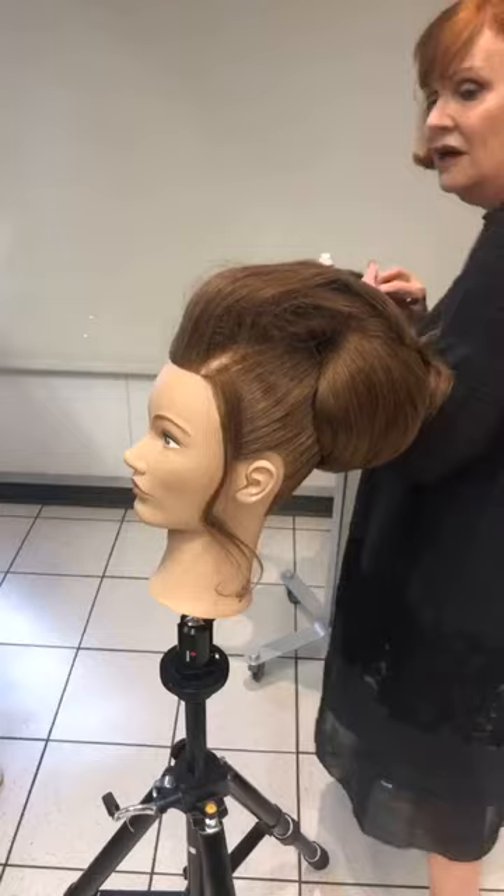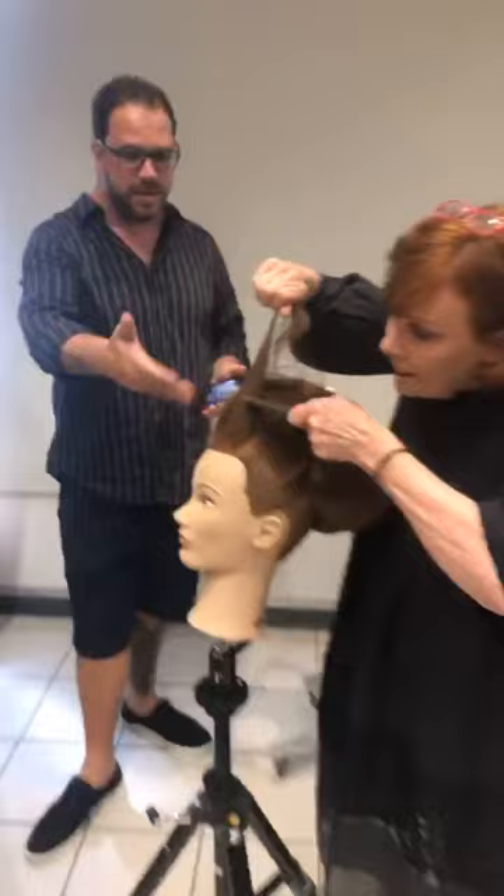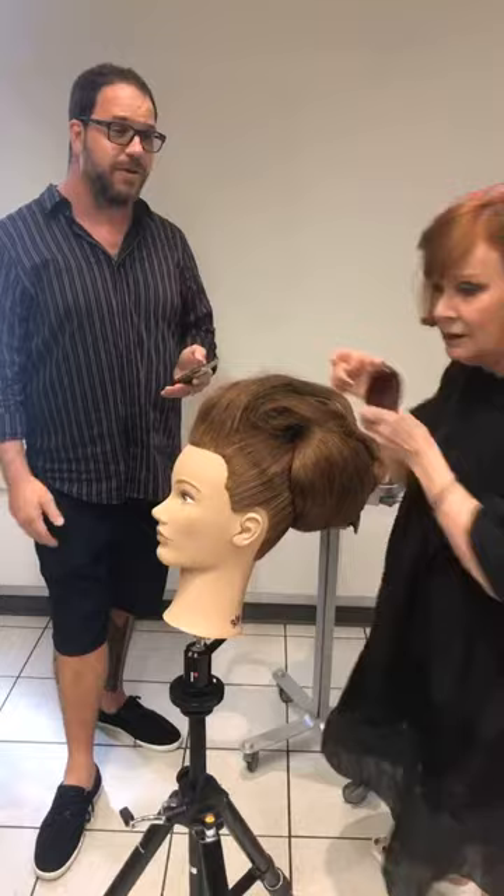What I think about Pivot Point — I think about a company that didn't pigeonhole itself in one way of doing things. They do cutting, color, styling, heat styling, and they've created these mannequins and tools to help with that. Of course, founded by legendary hairdresser Leo Passage.